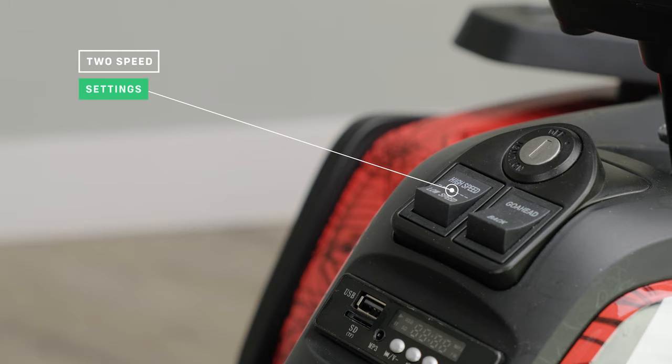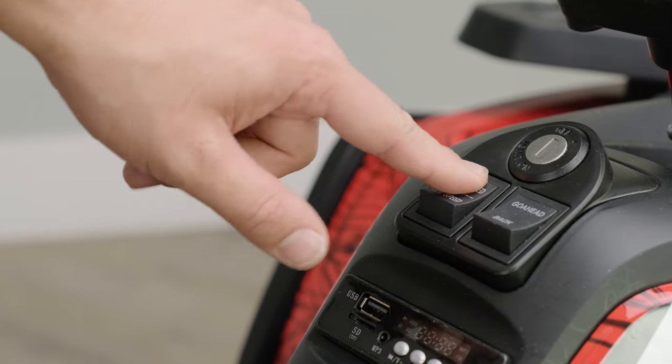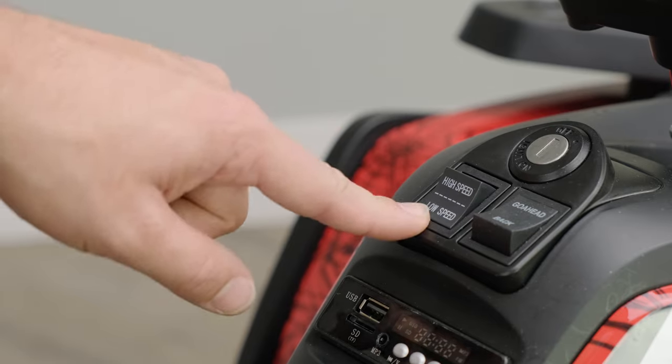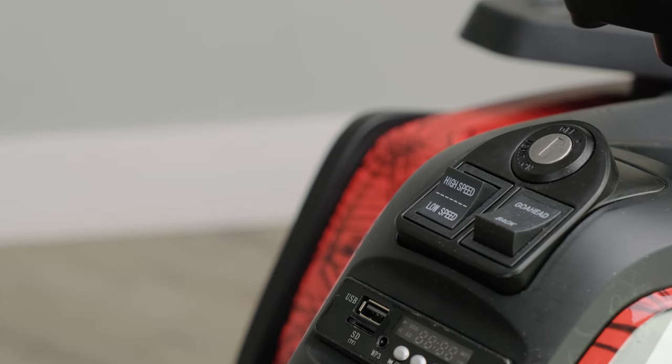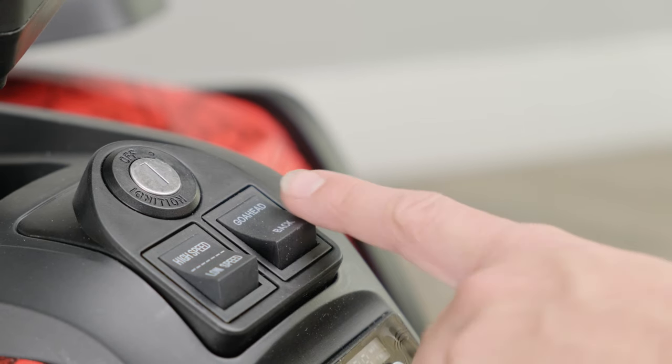This model has two speed settings. This is useful if your child isn't confident in their new ride. The switch setting allows you to restrict the power to the motors. It has forward and reverse gears that can be switched easily from the dashboard.